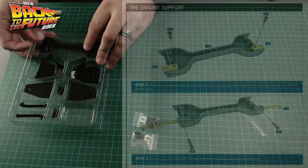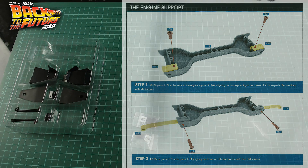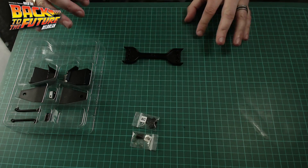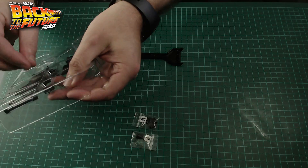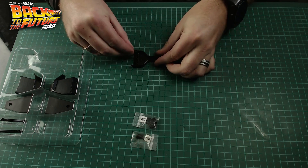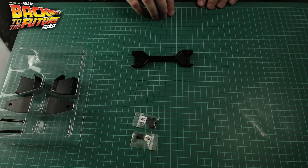So let's get cracking. The first thing I want to do is use this section here. This is step one: fit parts 11G at the ends of the engine support 11A, align the corresponding screw holes of all three parts, and secure them with DM screws. So the ends that we need are these ones here. These are directional — basically we're going to have one going in there and this one going in this side here. These are secured with DM screws.